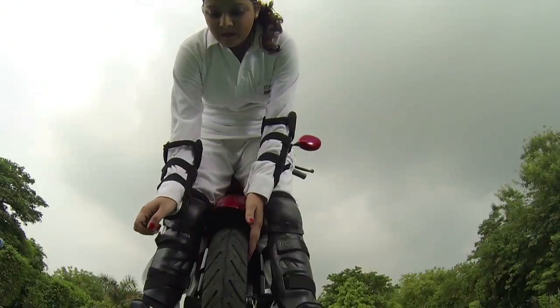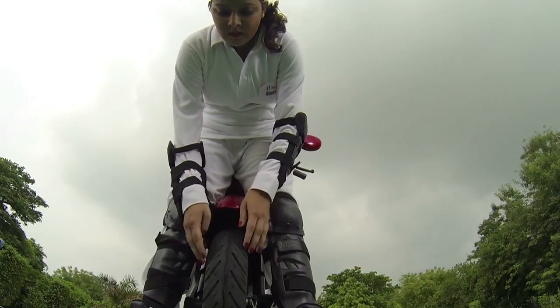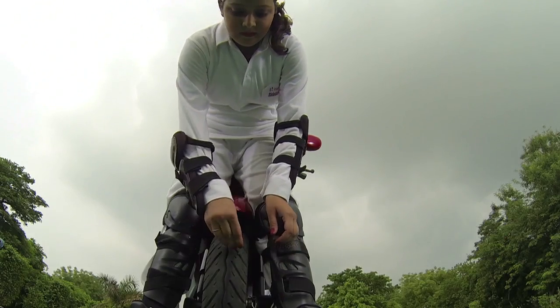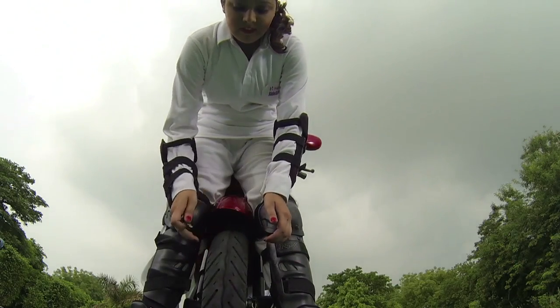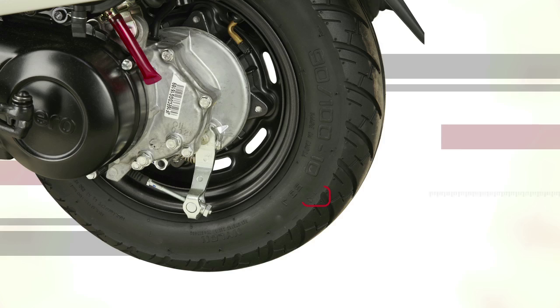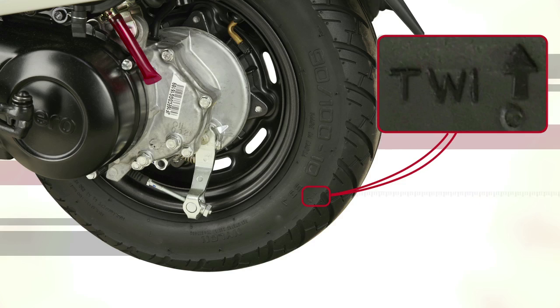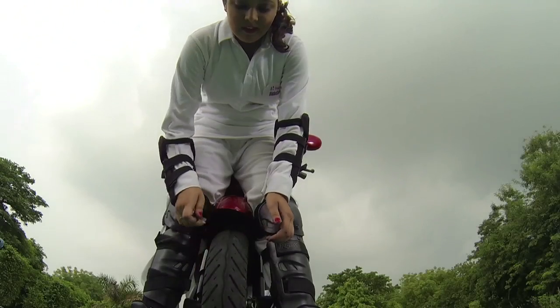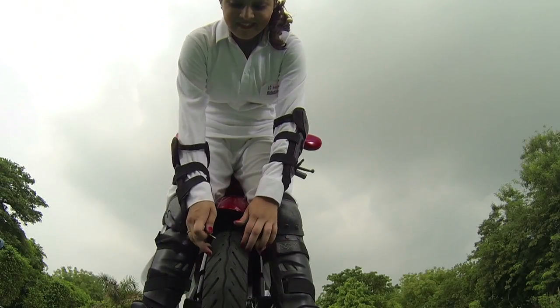Since the wheel bears tremendous stress and strain, the tyre condition affects the safety and performance of riding such as turning and braking. Check for correct tyre pressure, cuts, foreign objects and tyre wear indicator. Finally, spin the wheel to check for wobbling. Repeat these checks for the rear wheel.